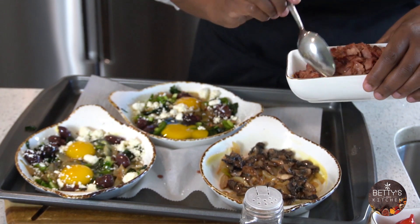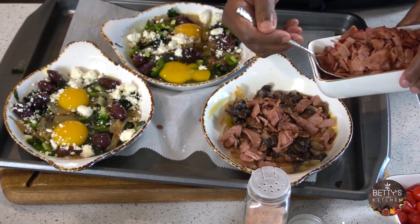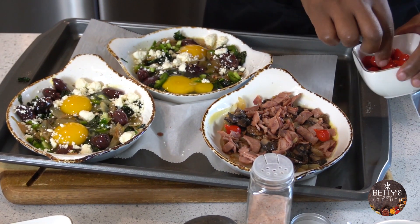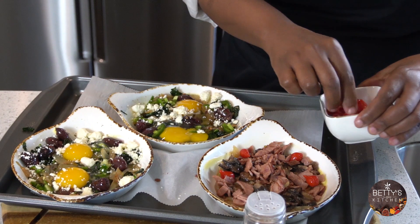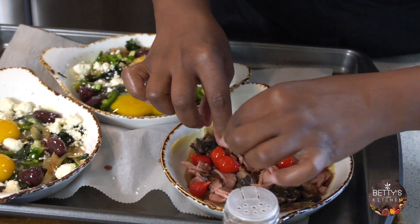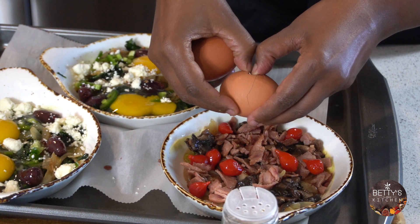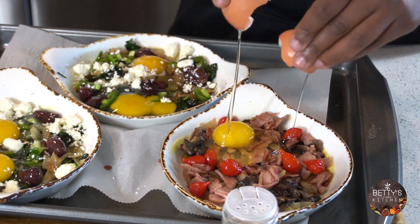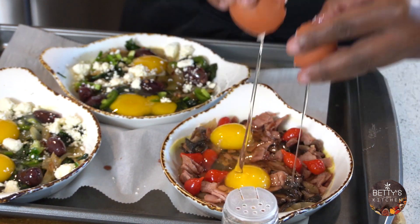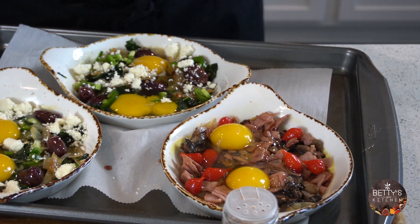Add your turkey bacon — you can use chicken, turkey, or regular bacon. And my beautiful sweetie pepper. I'll add my egg. Without even cooking it, it smells amazing. I'm going to add a little bit of jalapeño.